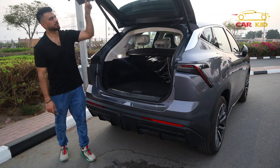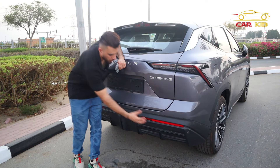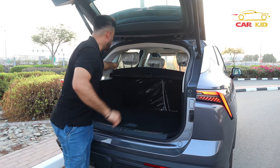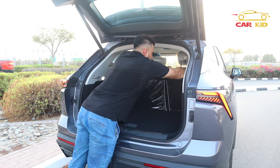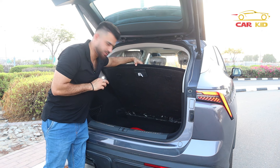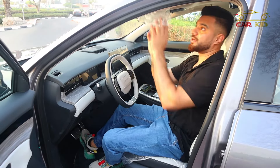You can press the button and the tailgate will open automatically, giving you a decent cargo area. Press the button again to close it. One difference between the GCC and Chinese specifications: the Chinese spec has a cord exhaust while this GCC version has dual exhaust. The cargo capacity is very nice, and if you want more space you can fold the seats manually to make the cargo area bigger.